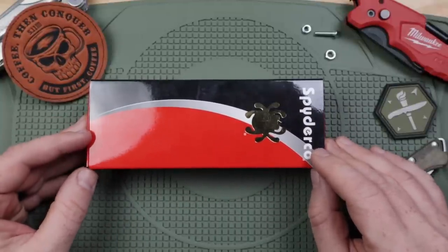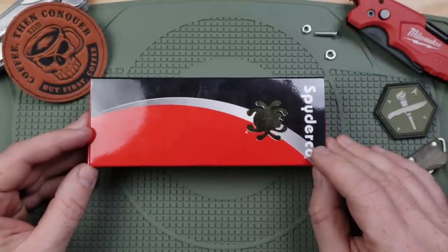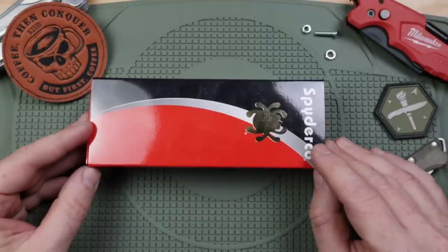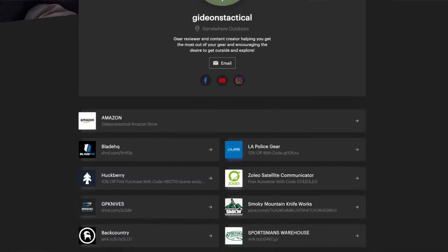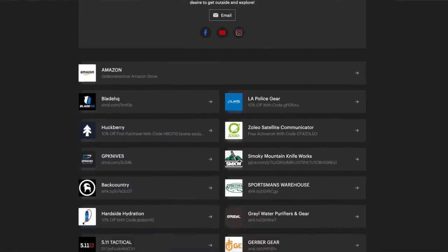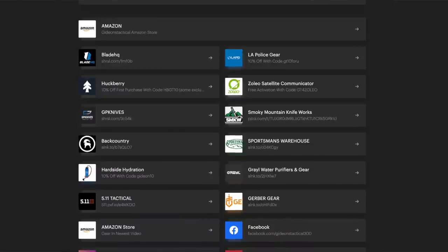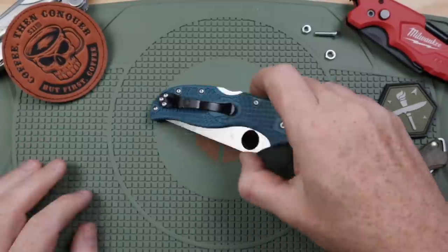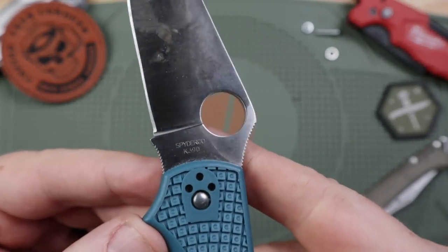I don't really know why, except that some of the designs just haven't really connected with me as of late. But when I saw that this was available — came back on the market when I'm making this video — they are available over on Blade HQ, there are a few on Amazon. I'll have affiliate links and always appreciate when you guys use those hyperlinks when it makes sense to make a purchase. The Stretch 2 in K390.